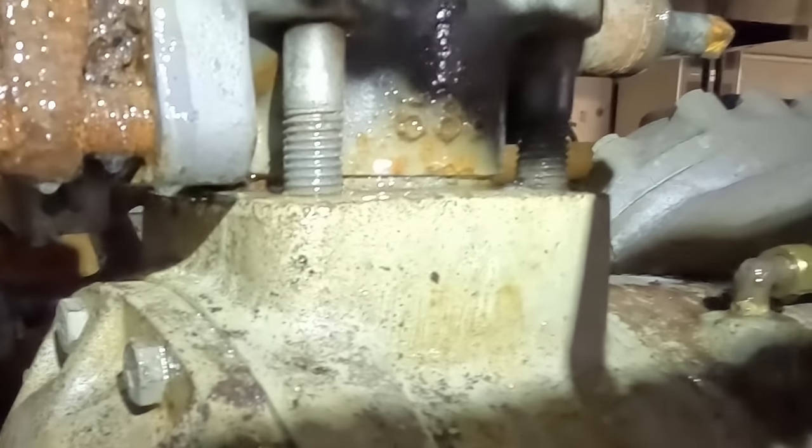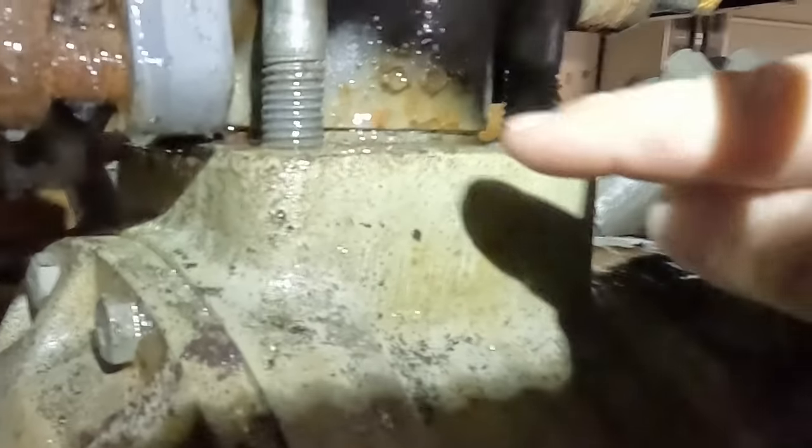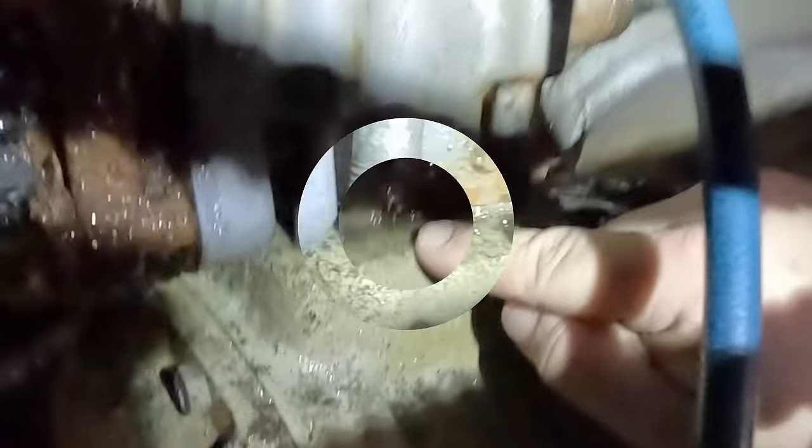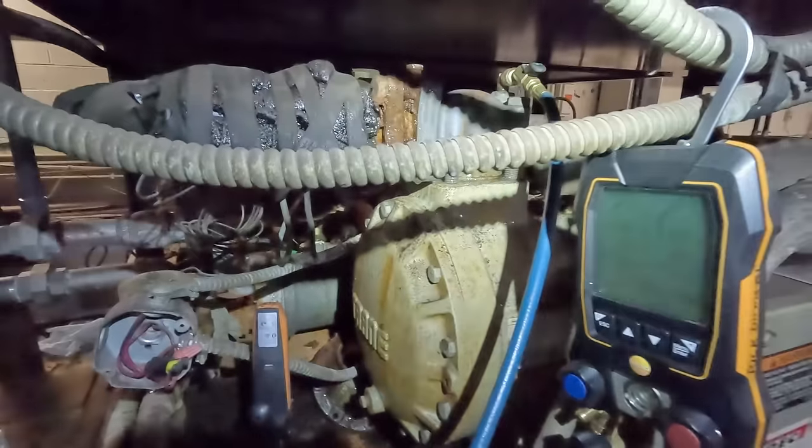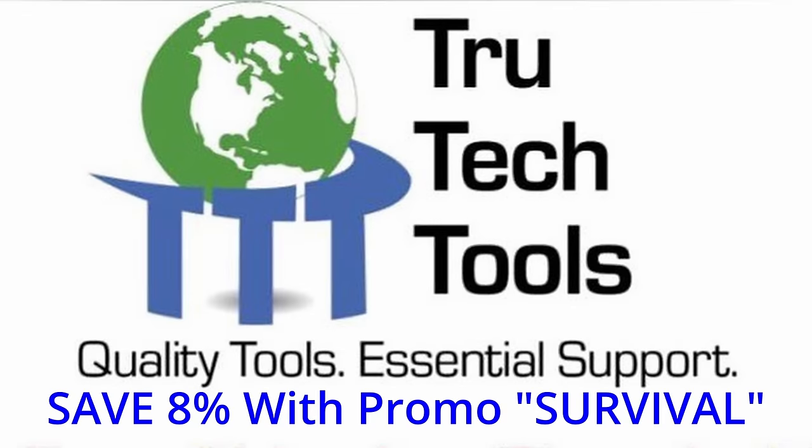I just re-scanned it again and it does appear that we have bubbles forming right here. You can see micro bubbles — it's such a big area all the way around there.